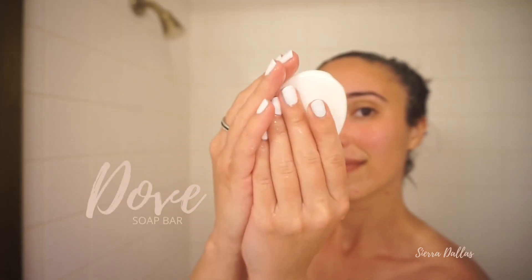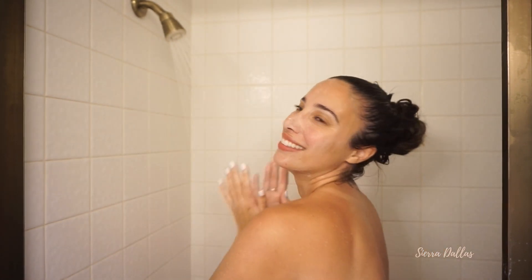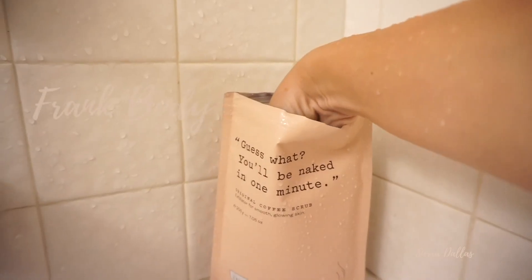To wash our face, we're going to use a sensitive skin Dove soap bar and gently wash our face. If you've ever watched any of my face routines or shower routines, you know I absolutely love Dove soap. They are one of the brands I have on my vision board to work with this year — so hit me up. It's the only soap bar that really works so well with my body and tames my eczema.